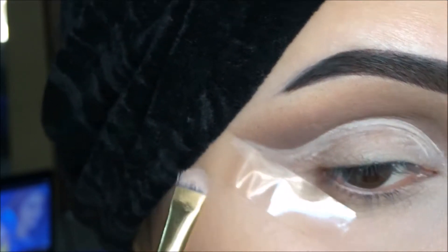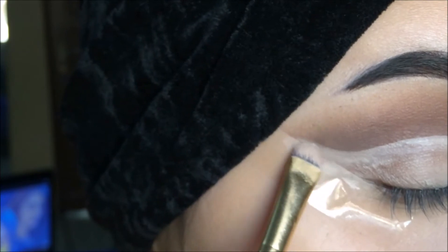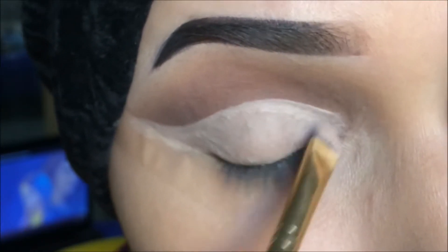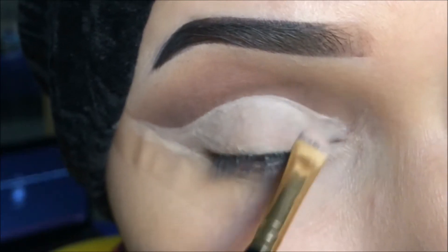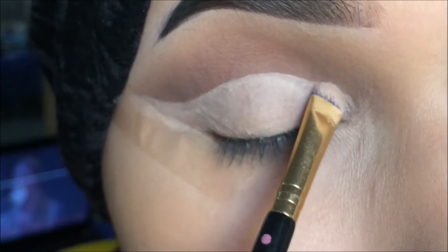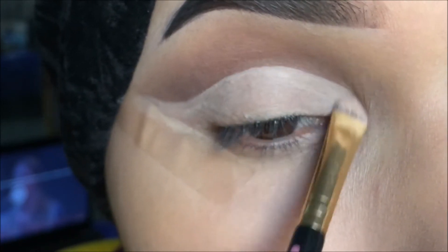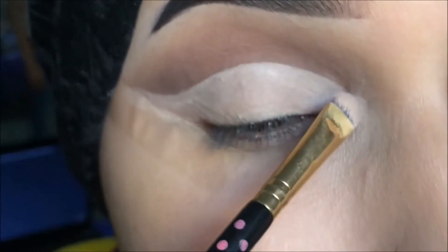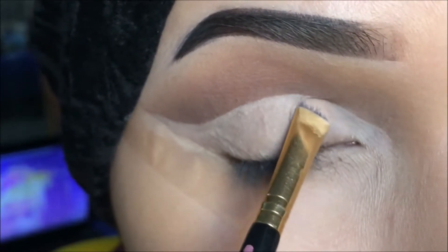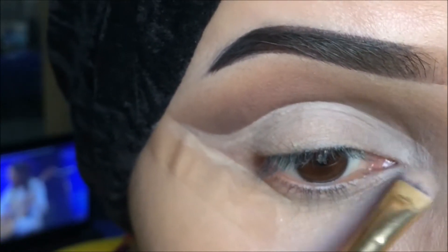I want to make it less wavy. When you are satisfied with the line you can fill it in. You can use any angled brush — I love this BH Cosmetics brush, so I use this one a lot for cutting the crease. It's a very tiny brush.